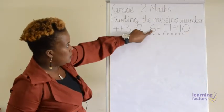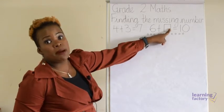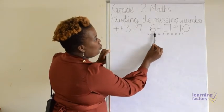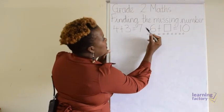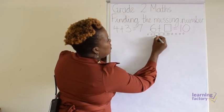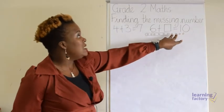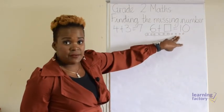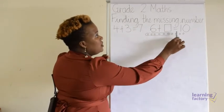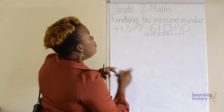And we've got the six, and we want to figure out the missing number. So what we can do is count six — one, two, three, four, five, six — and partition out, take out the six. So we can have what's left, and the counters that are left are our missing number. Let's count them together: one, two, three, four. So our missing number — we've worked it out — is four.